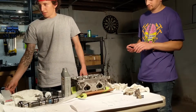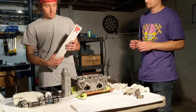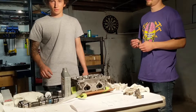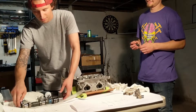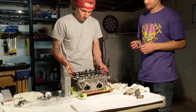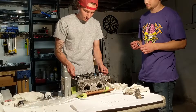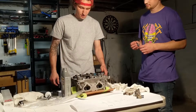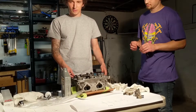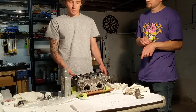Now we can put our camshaft in. We have Brian Crower cams, so it's going to be a little bit different if you are using stock cams. We got this cam in once already so it already has a little engine oil on it. We're not using assembly lube right now because we're not doing final assembly — this is just for checking clearance.